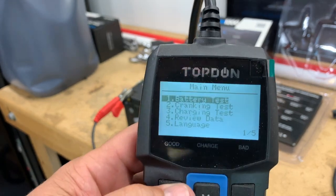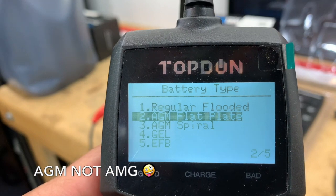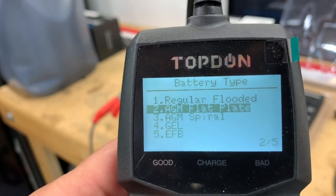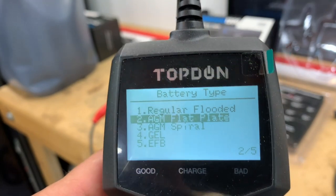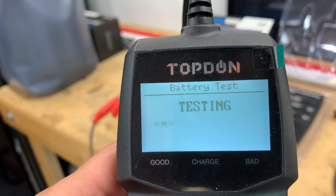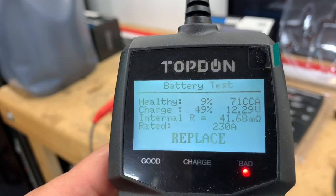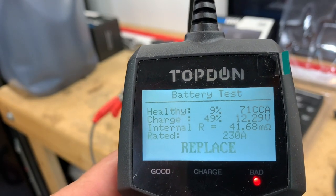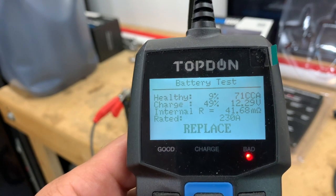So what we're going to do is go in here and do a battery test. It's an AGM flat plate battery — on the side of the battery it says non-spillable, and I checked it online to confirm the cold cranking amps and battery type. It is an AGM flat plate, cold cranking amps is 230. It was totally dead the other day. Right now we get 9% health and the charge is 49% — not looking so good.